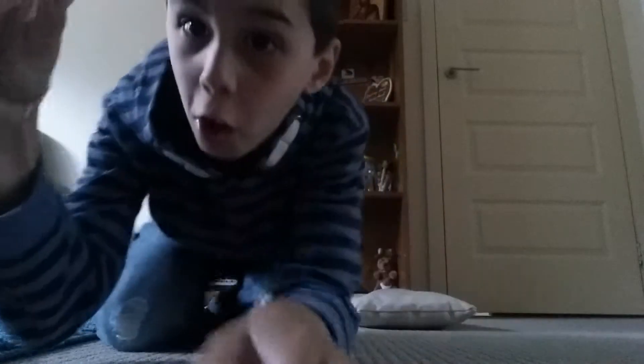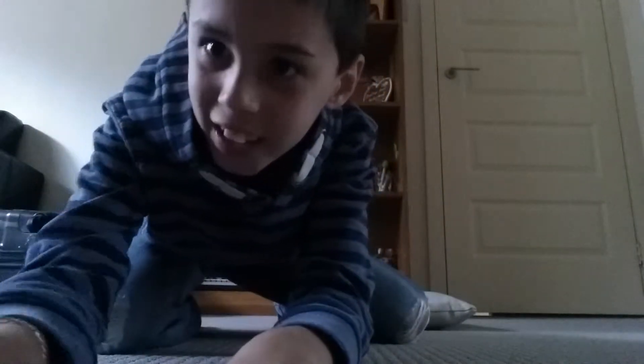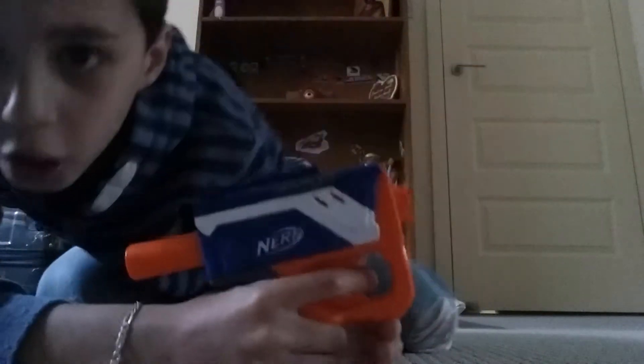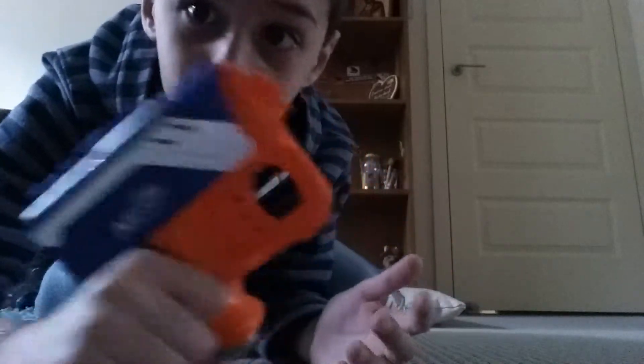Hello everybody, my name is Alex and today in this video I am going to be showing you my Nerf collection. First off I'm gonna get the first Nerf gun. This is the first Nerf gun — it's a pretty cool Nerf gun, you just click it back and shoot. It's a pistol; I forgot its name.